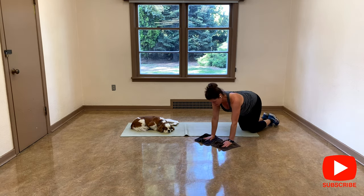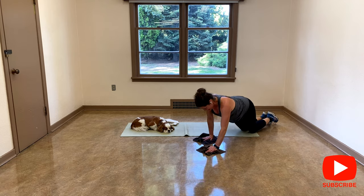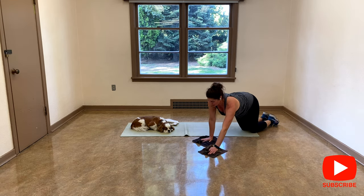I'm bending my elbows — I'm cheating. But I can go deeper though. I'm going to do only one more side. If you want to keep going, please go ahead. You're working the back of your shoulders here.